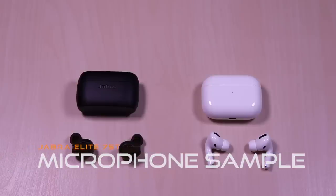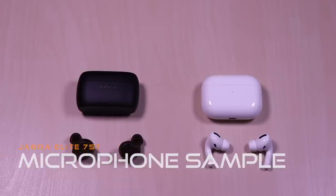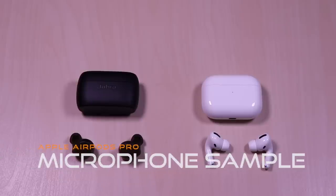Now for a microphone sample in a noisy setting. This is a test of the Jabra Elite 75T microphone. Testing 1, 2, 3. Now for a microphone sample in a noisy setting. This is a test of the Apple AirPods Pro microphone. Testing 1, 2, 3.